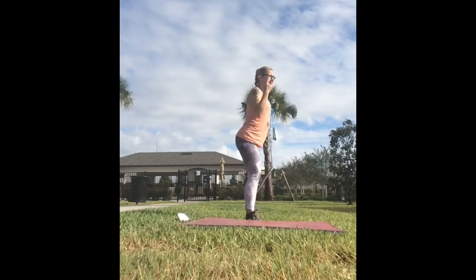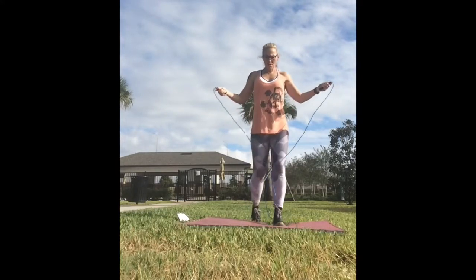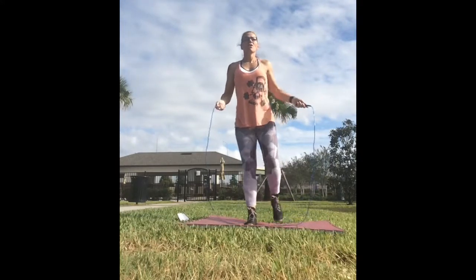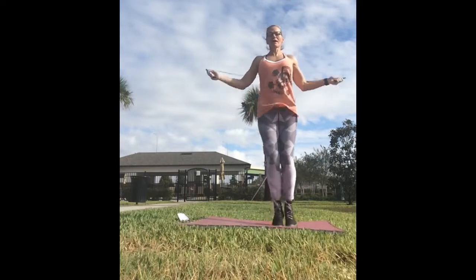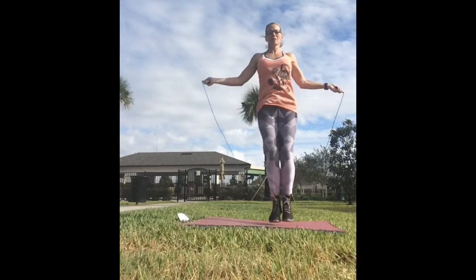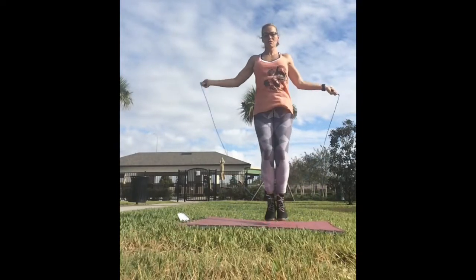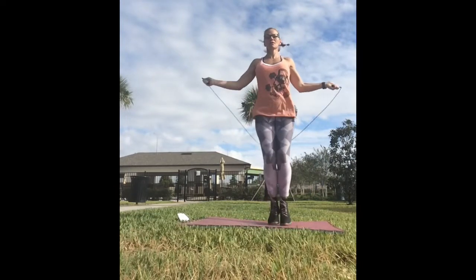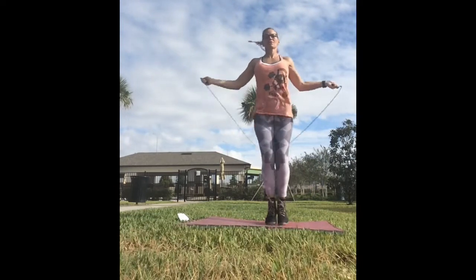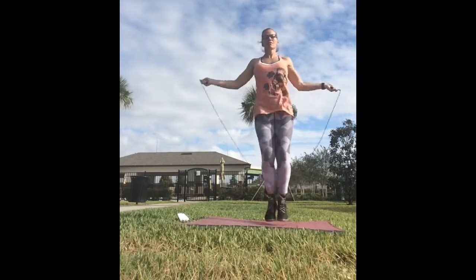Three, two, one. I'm going to do my high knees again — or your march in place, or your jump rope, swinging your hands.